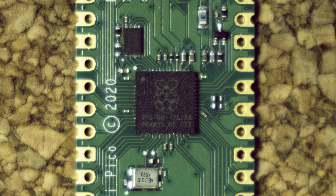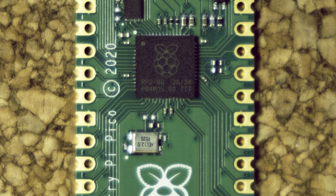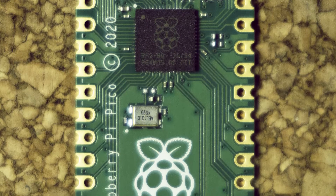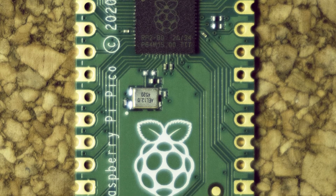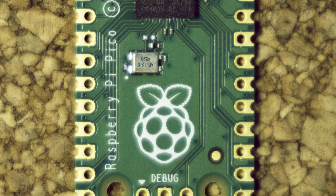The Pico is being marketed as a flexible and versatile microcontroller and can be programmed using C or MicroPython. It has extensive documentation behind it, hopefully making it a great educational tool like the Pis that came before it.